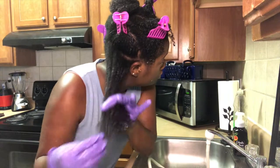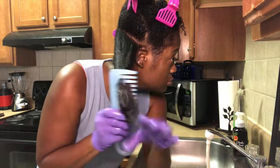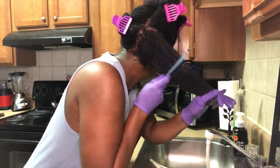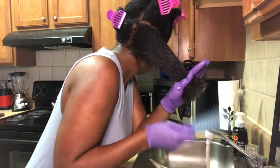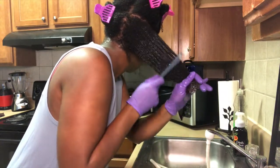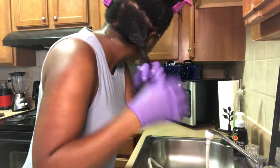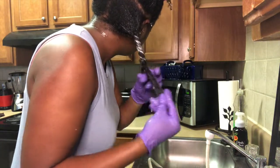I have some rinse-out conditioners like my Aussie and my Suave that have super duper slip and really help aid in the detangling process. But as you can see, this did have some slip and I was able to detangle with my fingers, and now I'm going in with my wide-tooth shower comb. I love that this softened my hair — it had a decent amount of slip. After I have detangled to my liking I will then twist up this section and move on to the rest of my head.